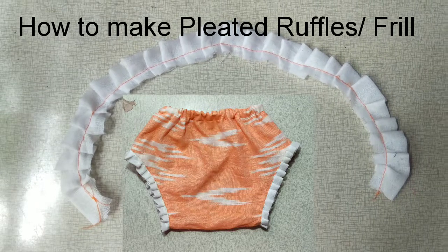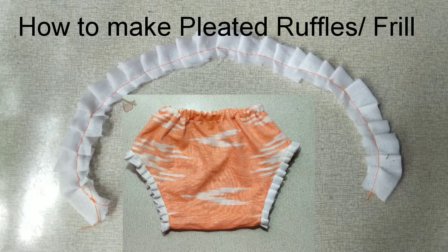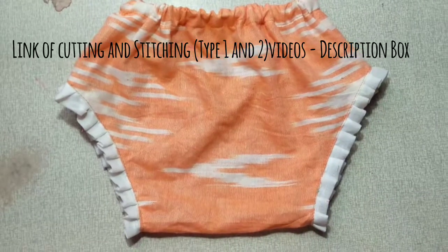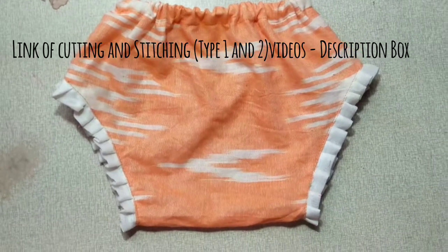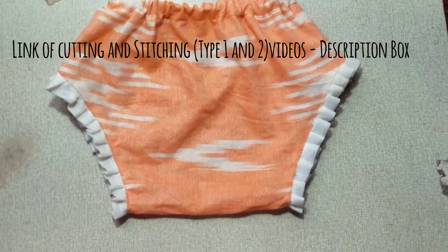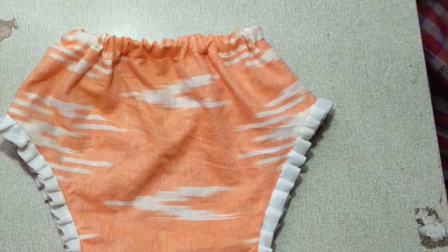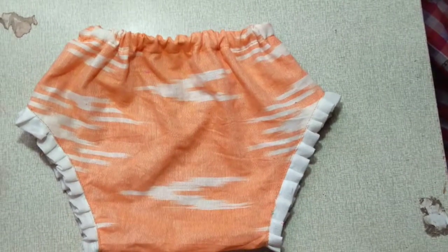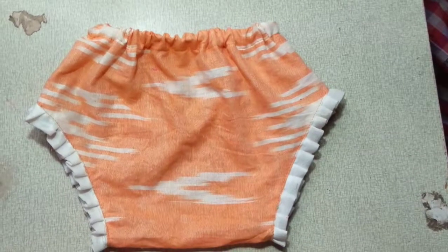We are going to do this for the kids' pants. I am going to do this for the kids' pants. We will do type 3.